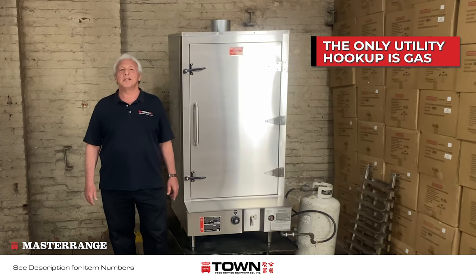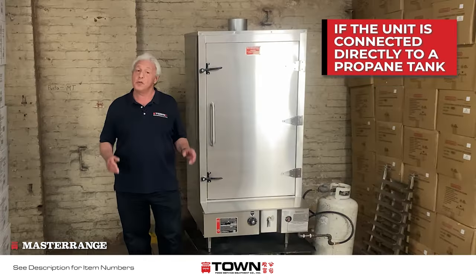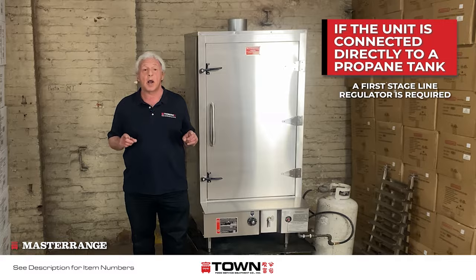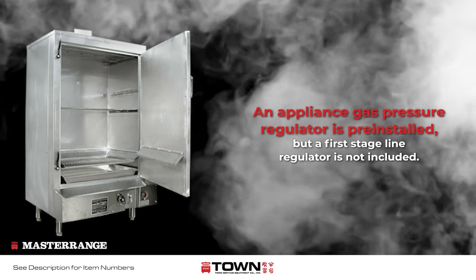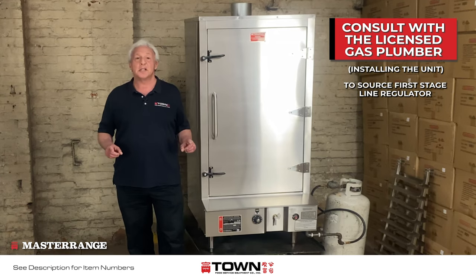The only utility hookup is gas, but a nearby water source is needed. If using propane and the unit is connected directly to a tank, a first stage line regulator is required. An appliance gas pressure regulator is pre-installed within the unit, but a first stage line regulator is not included. Please consult with a licensed gas plumber to source the first stage line regulator.